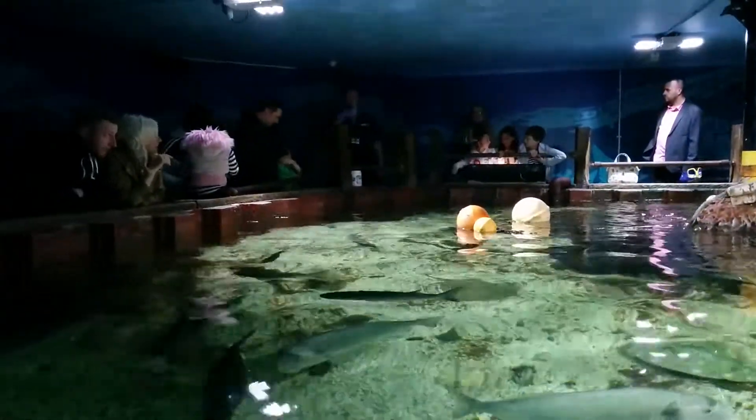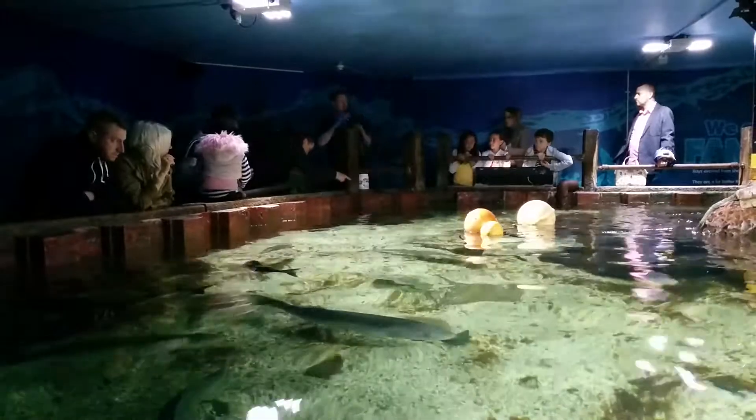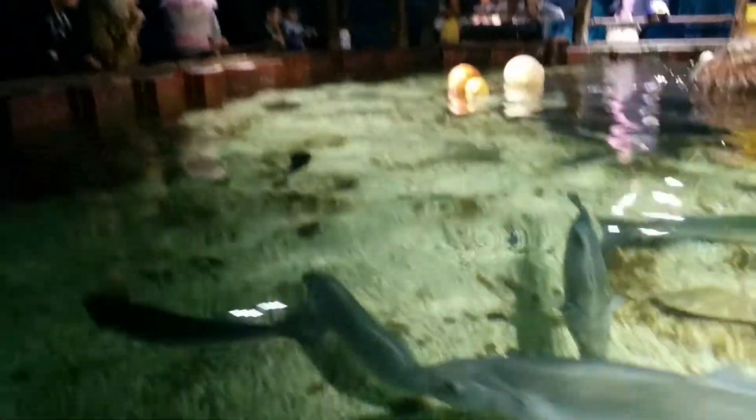Good afternoon, ladies and gentlemen, boys and girls, and welcome to the National Seagull Centre. My name is Stephen, and today we're going to give a short presentation on our great ball.